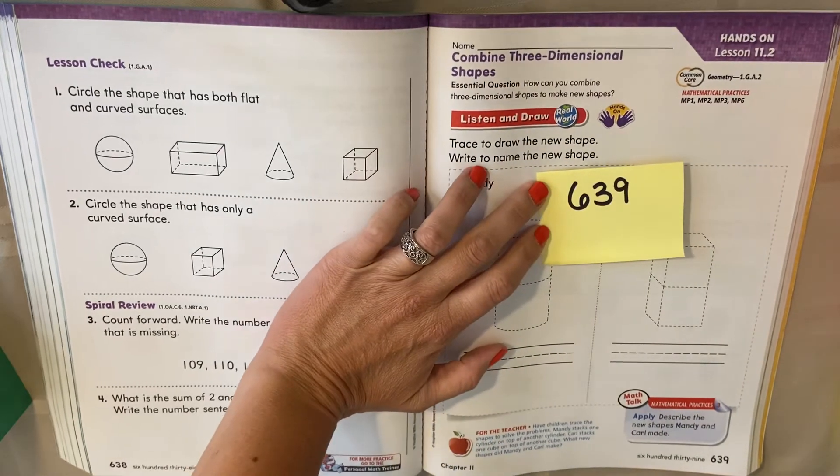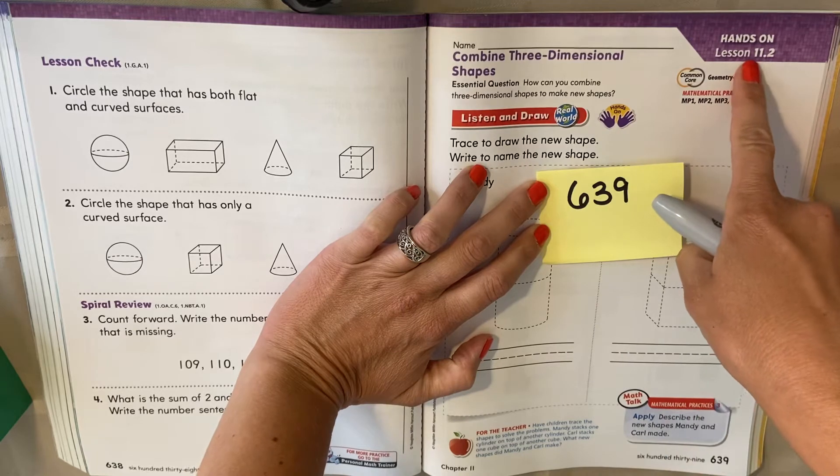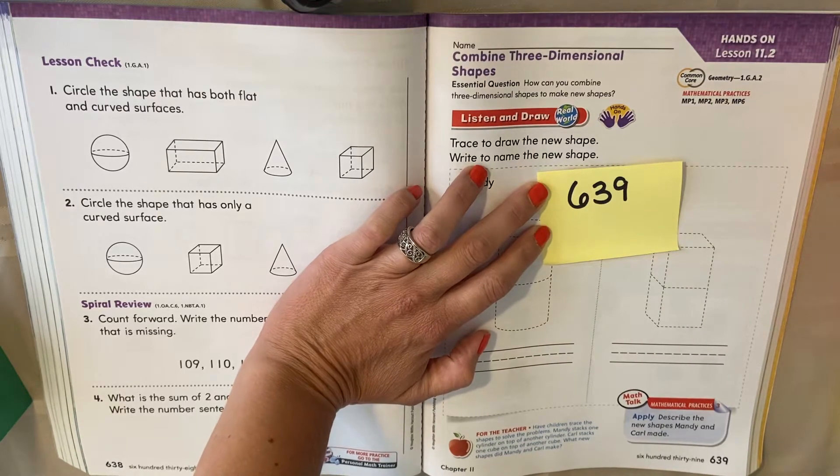Hello my first graders. Today we're working in our math book on lesson 11.2. That's page 639 in your math book. So if you're not on that page, pause, find that page, and hit play when you're ready.